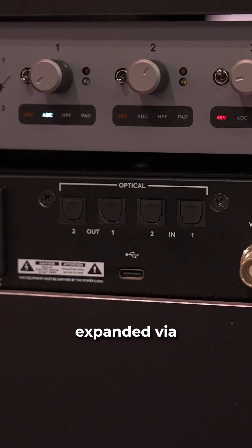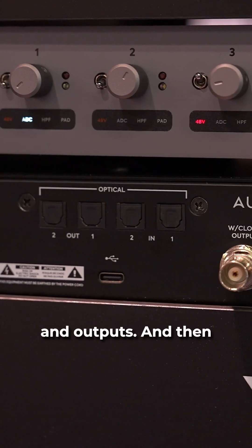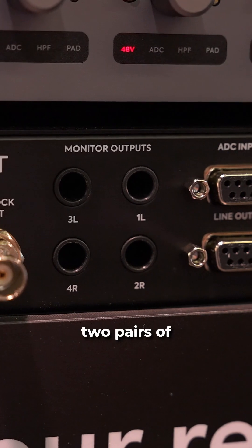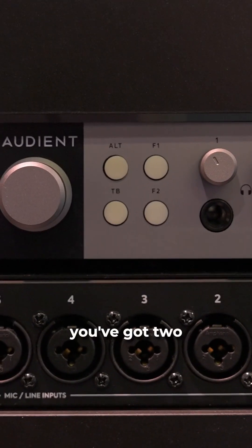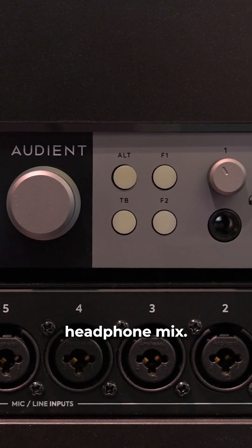The unit can be expanded via ADAT to give you an extra 16 inputs and outputs. There are also two monitor outs that can be switched, so you can have two pairs of speakers to monitor off. And on the front, you've got two headphone jacks that can each have an independent headphone mix.